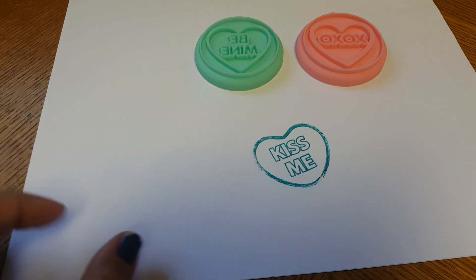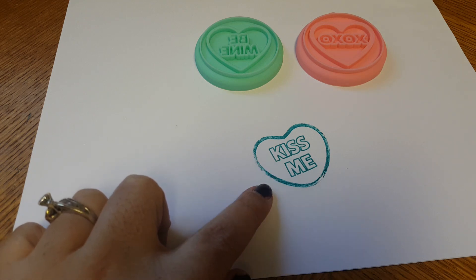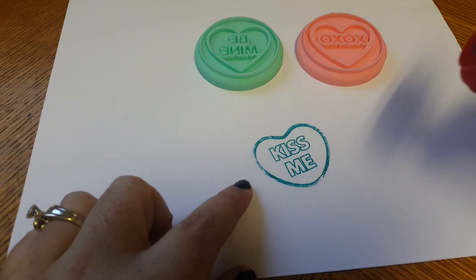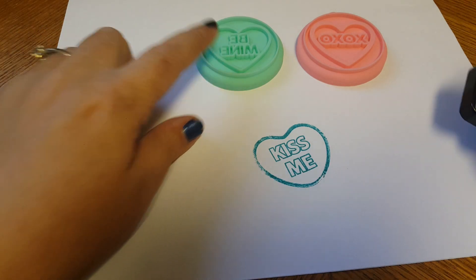Come to find out, that's more like a teal blue-green color — at least that's what it looks like to me. I love this color and it turned out so good! Okay, so we're gonna go ahead and try the other ink pad. It's definitely not black like I thought it was.